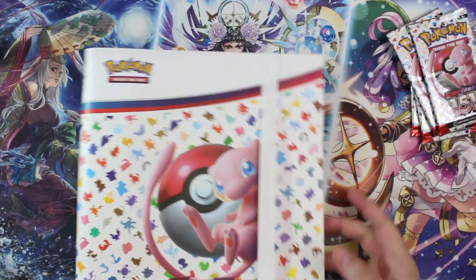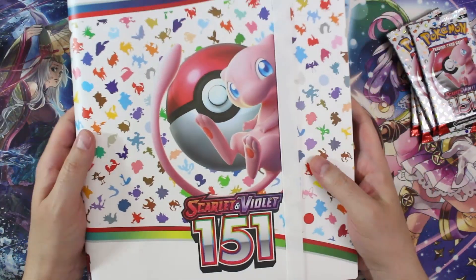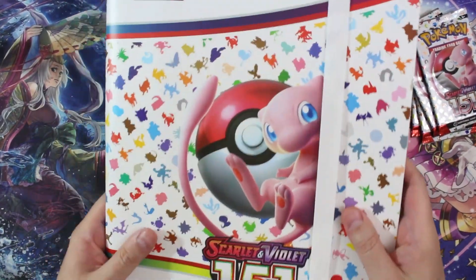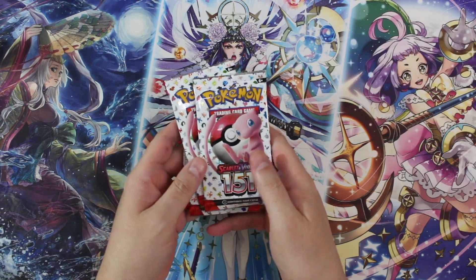So there it is, there's the binder. Like I said, you could do a lot worse. It's not bad. Now the stars of the show — the packs.